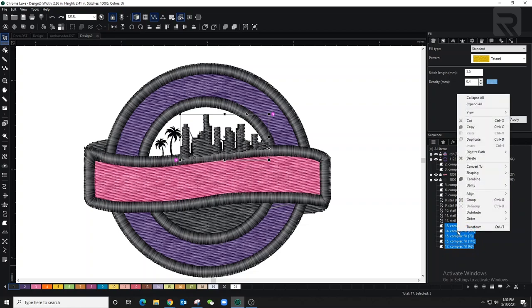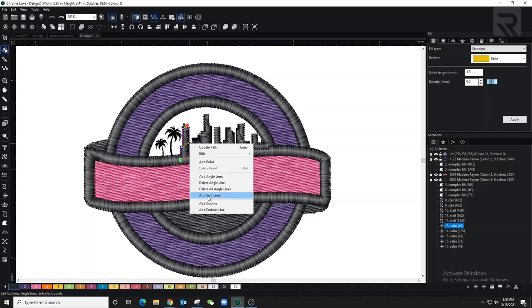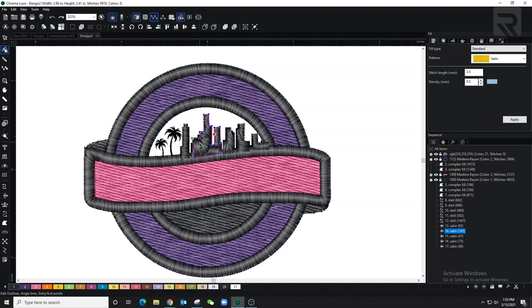After converting to satin stitch, I'm coming back to edit the angle lines and split lines. Once you convert into a satin stitch or anything else, always go back and double-check because there are a lot of angle lines and the computer is trying to read all those small details as best it can. I always delete the computer-generated angle lines and create my own, and do the same for split lines.